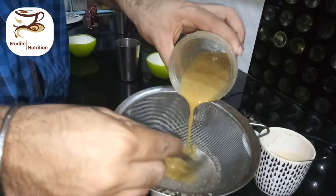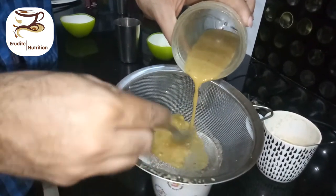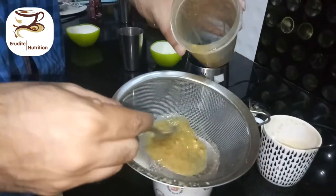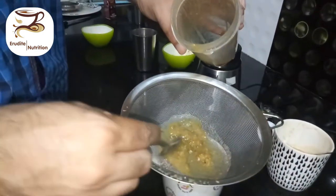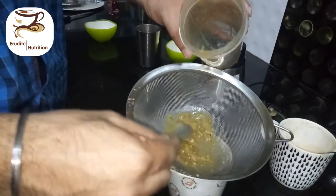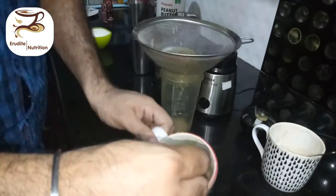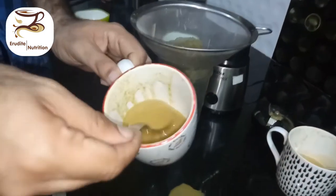This is the process of preparing an NG feed — we separate out the solid particles and use the liquid. Let's see the consistency of this feed: it is very liquid, which makes it easy to use as a feed.